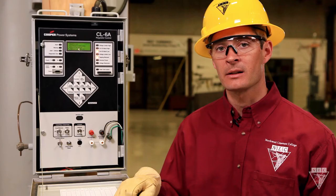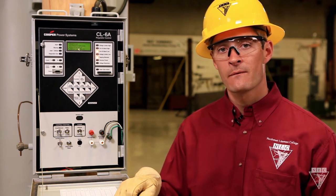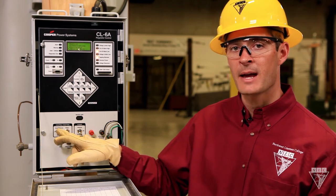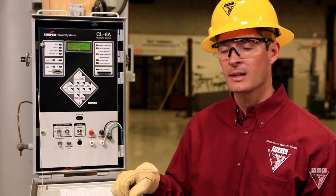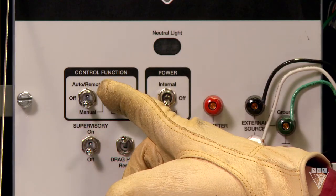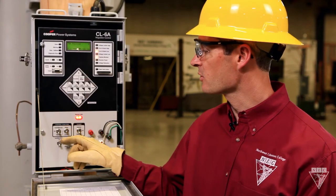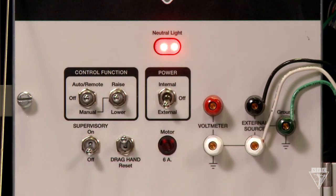If you need to place a regulator in service or bypass it, there are several key things that you need to do. First, you need to make sure that it's in neutral. To do this, make sure that the control function switch is on manual. Then, since our regulator is on 3 boost, I'm going to go ahead and lower it. Once it's on neutral, you want to make sure and turn the control function switch off. This will prevent the automatic operation of the device.